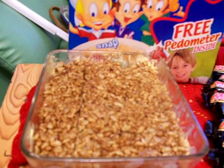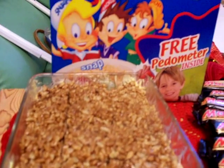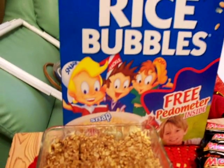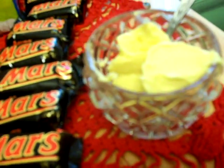Now we are going to make rice bubble chocolate slice. For this you need 4 cups of rice bubbles, 2 spoons of margarine, and Mars bars — this one is 22 grams — I put 8 Mars bars.